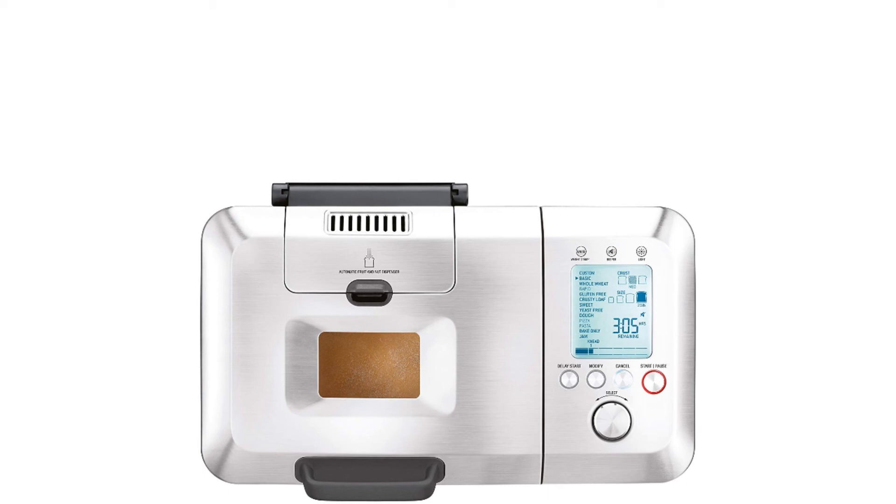If you love waking up to the smell of freshly baked bread, you will love this machine. Using its 13-hour delay timer, you can set the bread maker to start baking a few hours before you wake up.